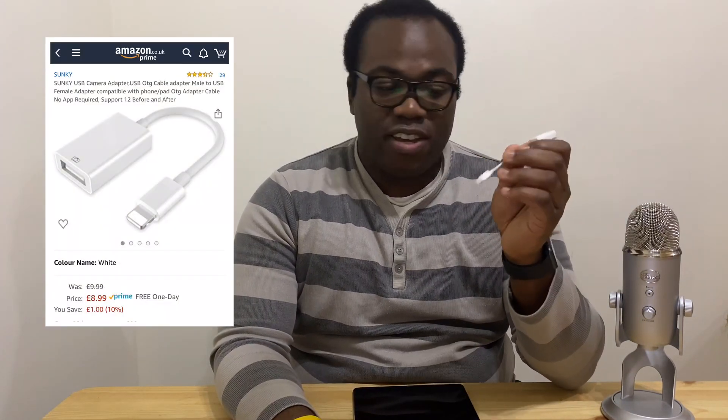Thankfully, it is an inexpensive way to connect your Blue Yeti microphone to an iPad or an iPhone. In this case I'm going to show you with an iPad, but the process is exactly the same for an iPhone. All you're going to need is your Blue Yeti microphone, an iPhone or an iPad, and a USB camera adapter, which you can buy quite cheaply on Amazon.